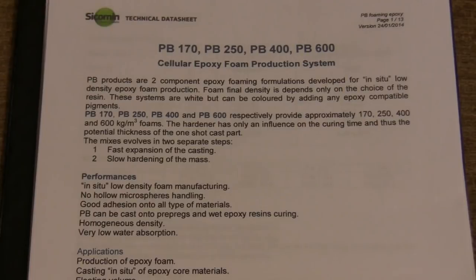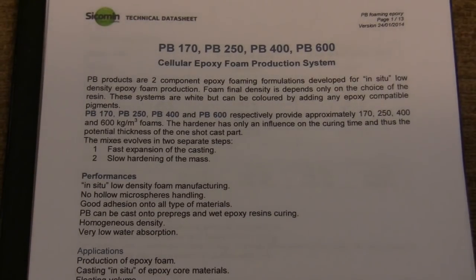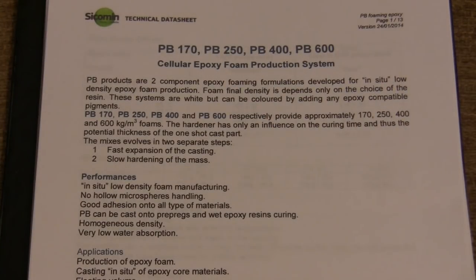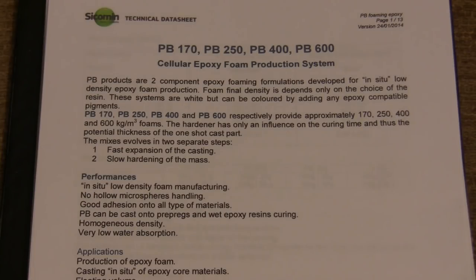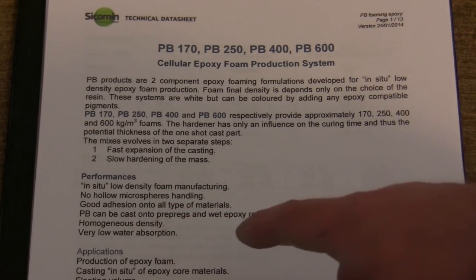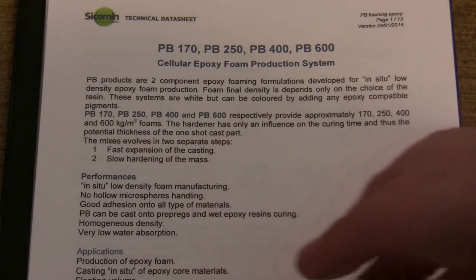So the first thing is let's have a look at the data sheets and then let's actually have a look at this stuff in practice. I wanted to practice with this material because according to the data sheets it does look very different in its characteristics than the normal polyethylene expanding foam that we normally see. I'm using the PB250 — 250 kilograms per meter cubed, which is about the equivalent of 16 pounds per cubic foot. Low density foam, no hollow microspheres, so it's basically pretty much waterproof — the water is not going to sink into it.